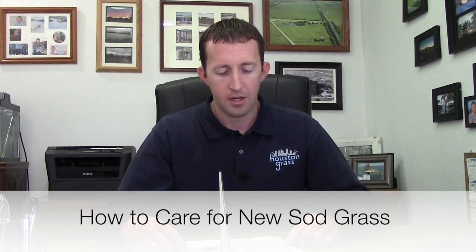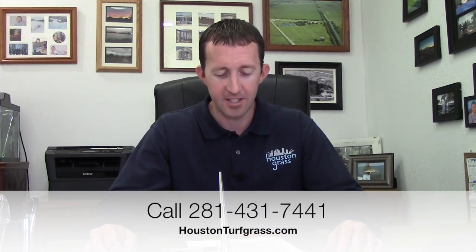How to care for new sod. I do a lot of the deliveries and get that question a lot. We also get it a lot on the phone — most of the time we refer people to our website for a detailed explanation, broken down into whether we're talking about new grass just installed or established grass that's been there a year or more, and also broken down by time of year. But if I was talking about how to care for new sod — we've got all our grass laid, now what?